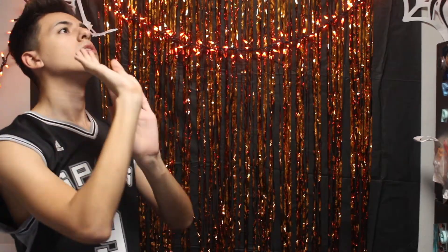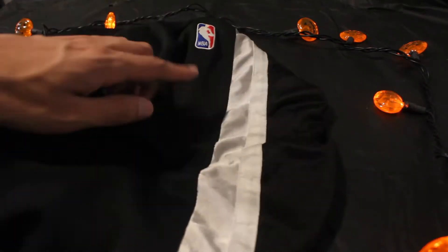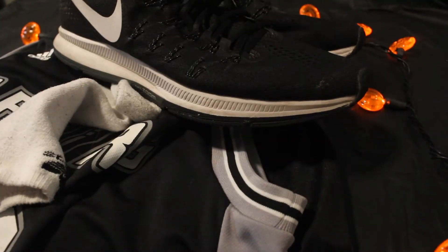To achieve this super cool basketball guy look, you'll only need a few things. First, start with some basketball shorts — make sure that they're from the NBA. Next you'll need a jersey to match with it, also from the NBA. Throw in some socks and shoes and you're good to go.